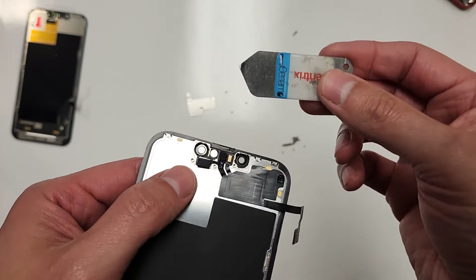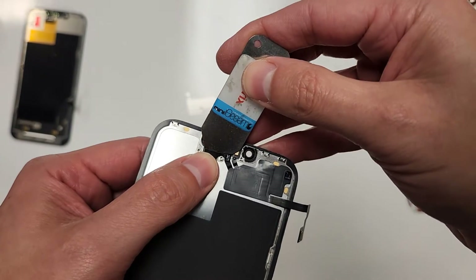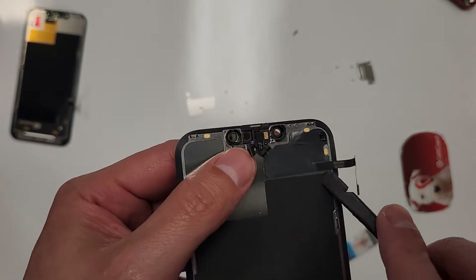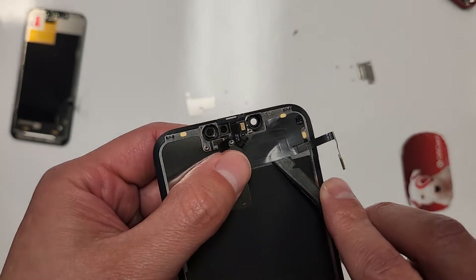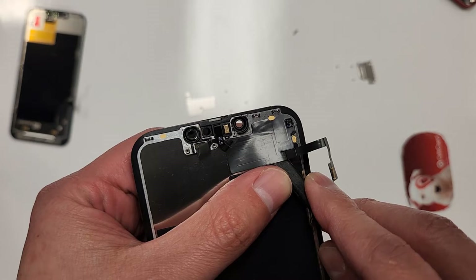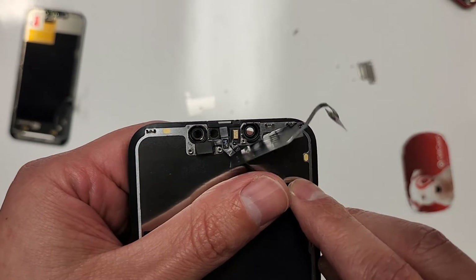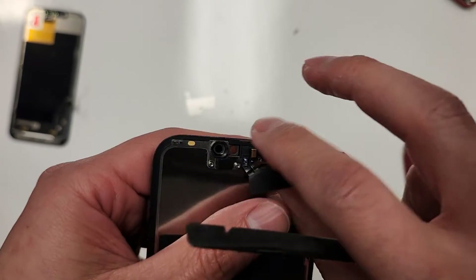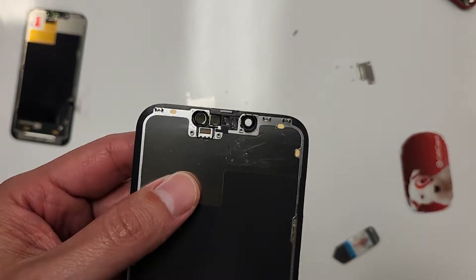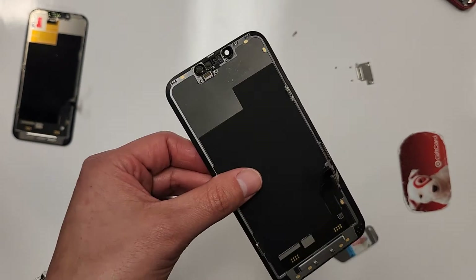There we go — we can grab a tool, this tool right here, and just slide it under like this and this thing will just come out. Make sure you don't rip anything — there it is, right here. And there's the old screen, the old cracked screen. So we don't need this anymore.